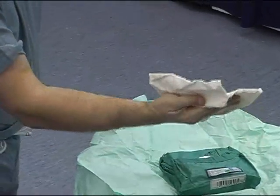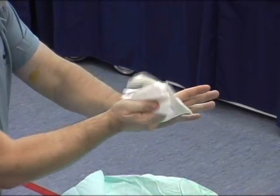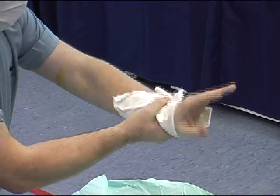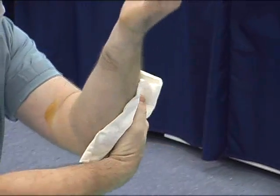Drying must be carried out only from hand to elbow. Never go in the reverse direction from elbow to hand. Ensure the hand holding the towel does not come into contact with the hand being dried.